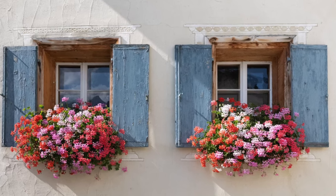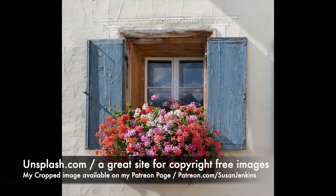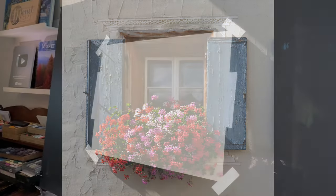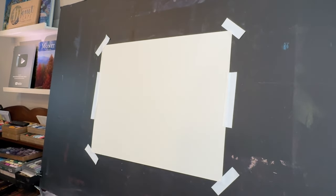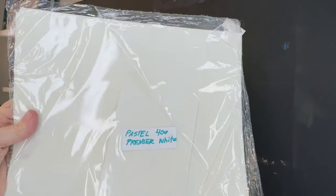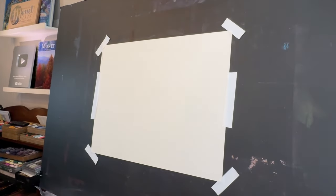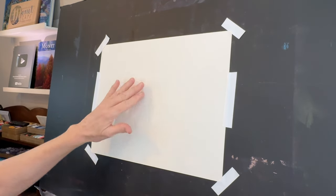I used a beautiful reference image from unsplash.com. I chose just to paint the one window so I cropped it. If you're a patron on my Patreon page you will get this cropped image. Now I'm not using watercolor paper for this lesson, although I have combined watercolor and pastels with watercolor paper before. In this case I'm using a pastel paper called Pastel Premiere.